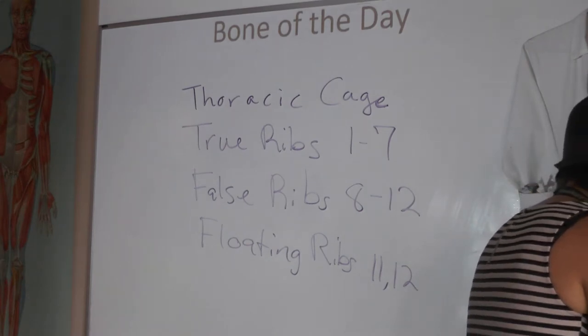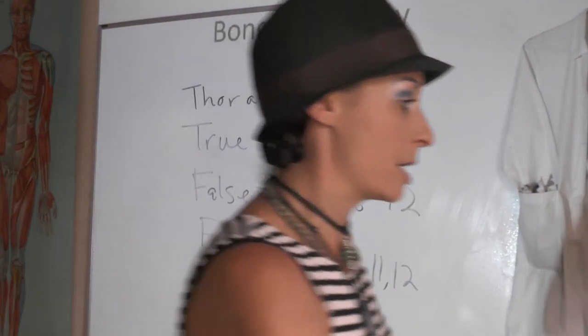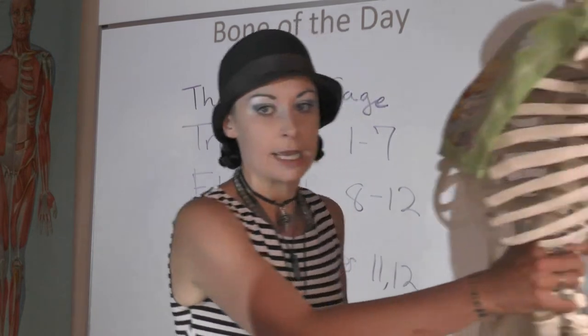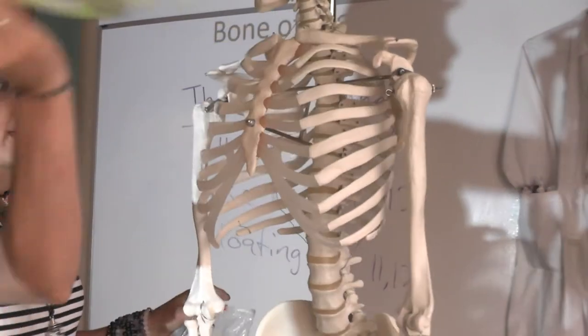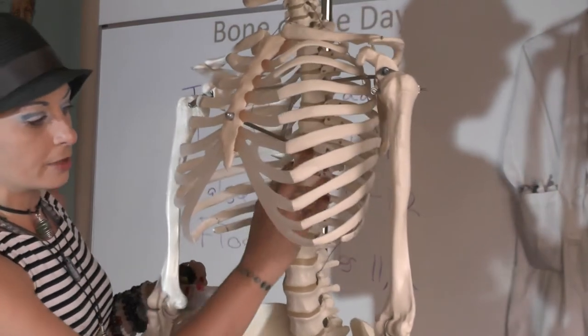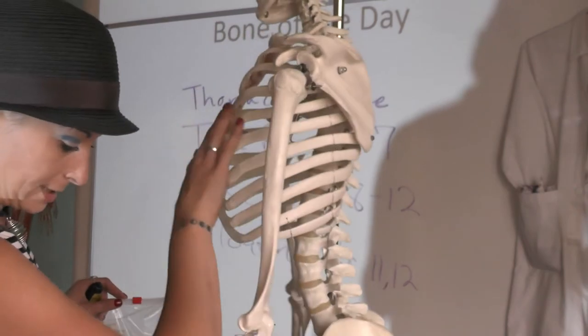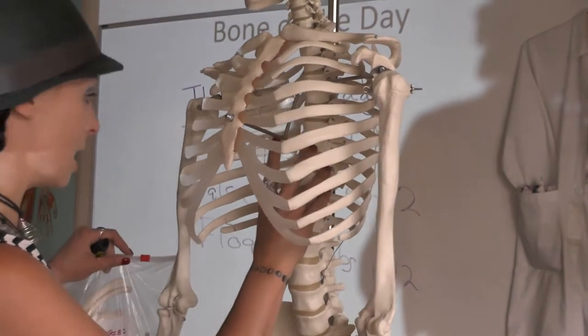The vertebral column we met already for bone of the day, and that's what we find in the posterior aspect of the thoracic cage. So the thoracic cage is your ribs, your sternum, and your thoracic vertebrae specifically. All of that makes up your thoracic cage, which protects your heart and lungs.